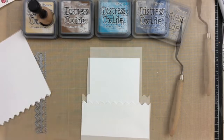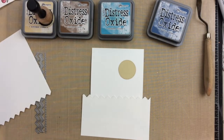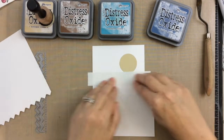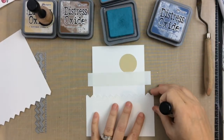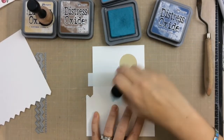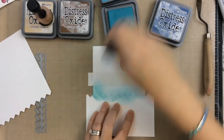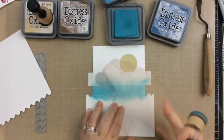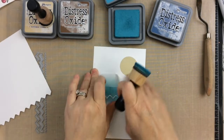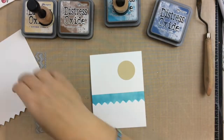This is the rickrack border, and I just cut a piece of paper apart with it, and I have some post-it paper that I have cut a circle. Now here I'm going to start creating a scene, and I'm using that rickrack die as a mask. Here I'm using a Distress Oxide ink in Broken China, and I'm just inking between the post-it tape and the rickrack die. And that is going to be our horizon line. So we've just created the ocean.